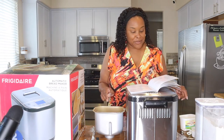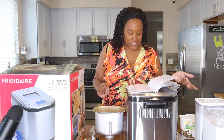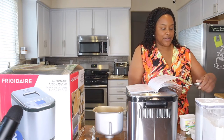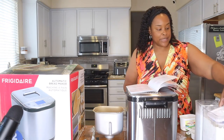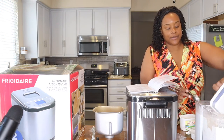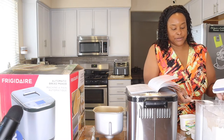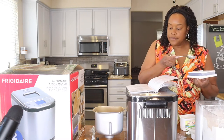So I've got my two and one third cups of flour in there. Next it says sugar — one big spoon, which for them is one tablespoon. I'm going to drop the tablespoon of sugar in on top of the flour.